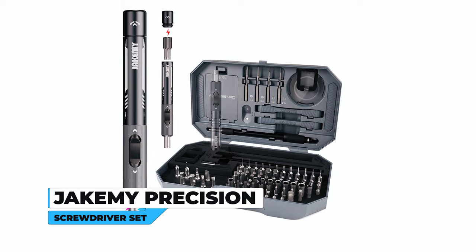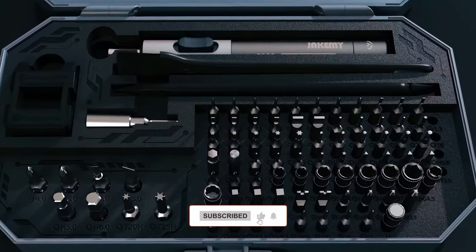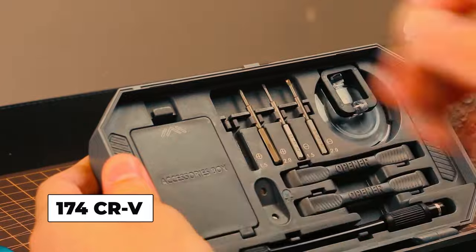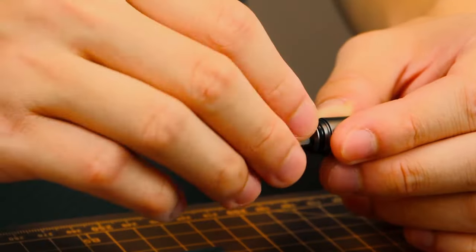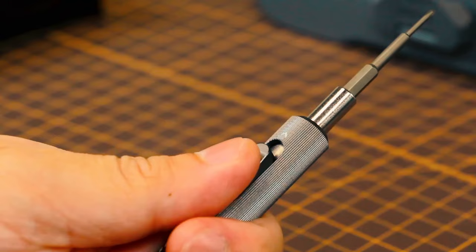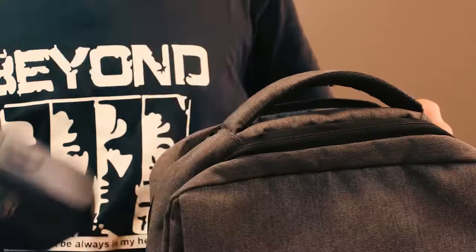The JAKAMI 201-in-1 Precision Screwdriver Set is a comprehensive toolkit designed for electronics repair, with 174 CR-V magnetic screwdriver bits, including Phillips, Torx, Pentalobe, and more. It caters to various devices like laptops, phones, watches, and consoles. The adjustable handle offers comfort, and the storage bag ensures organized accessibility.